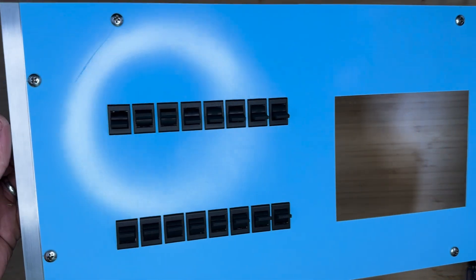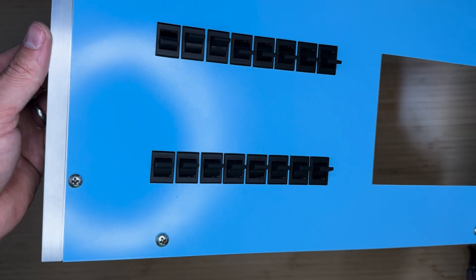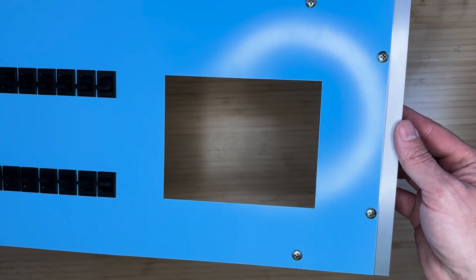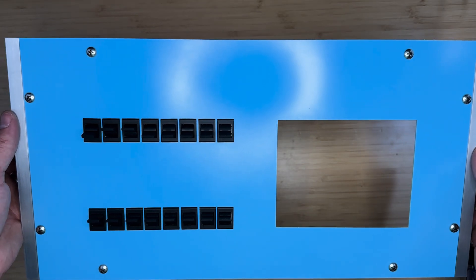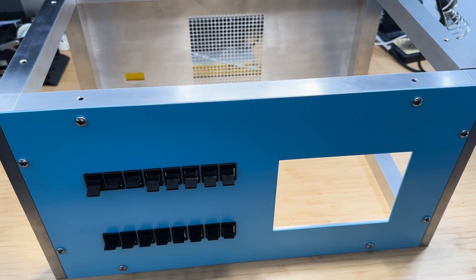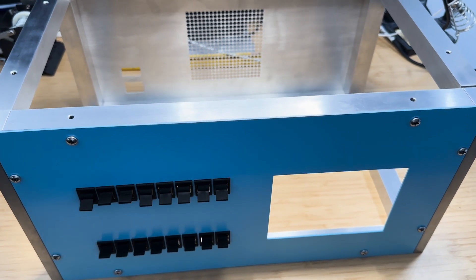You may have noticed that my front panel is painted and contains switches. I will be posting a video about the construction of the front panel and switches in the next video. Now that we have both the front and the rear panels, let's connect them together using the shorter horizontal pieces.